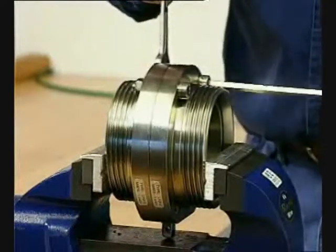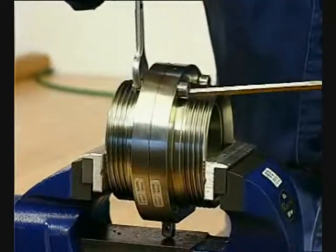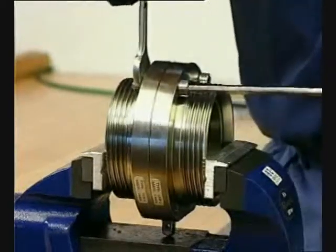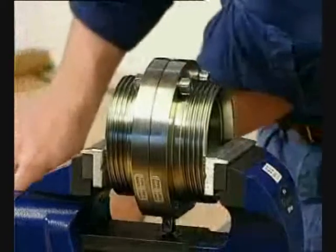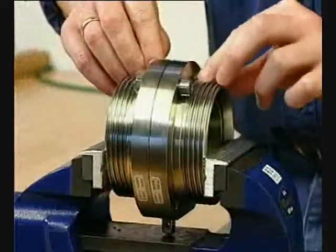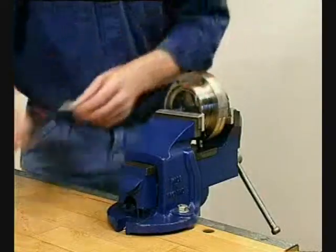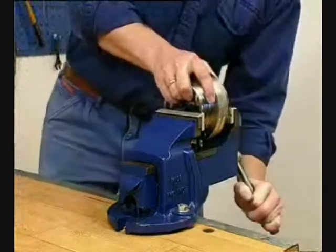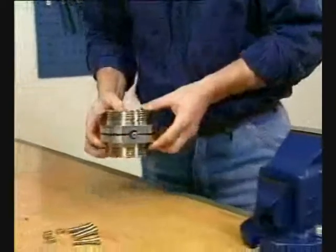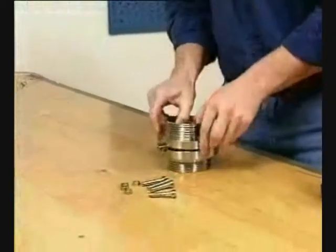Loosen and remove the lower screws and nuts. Remove the valve body half.